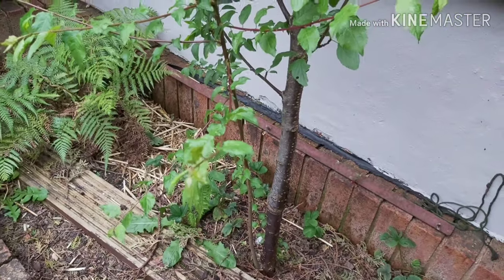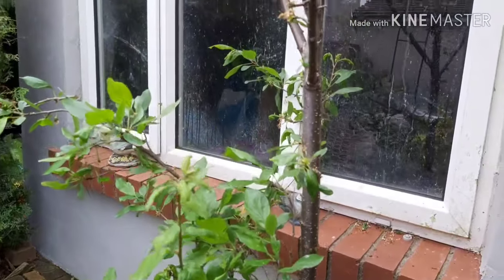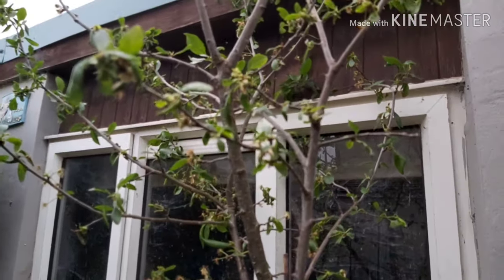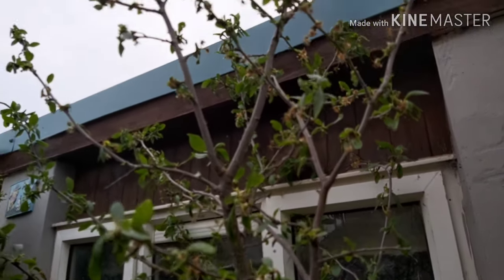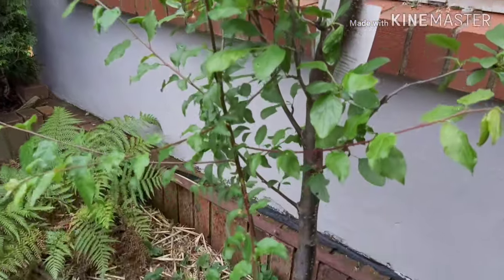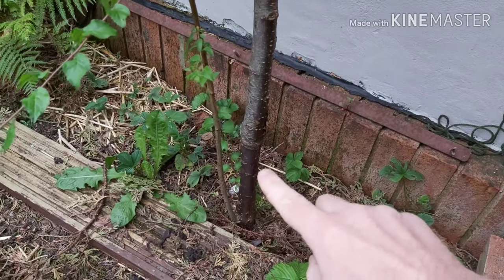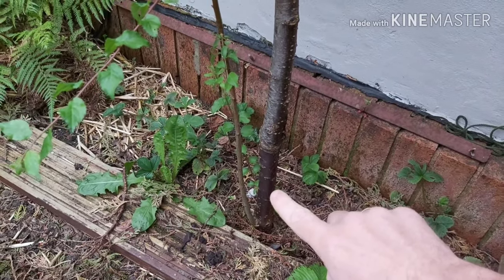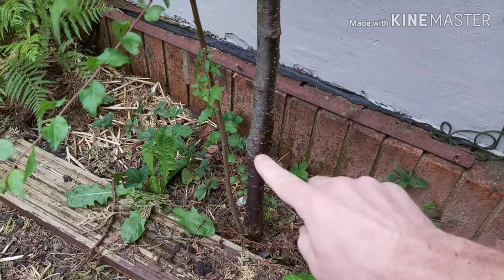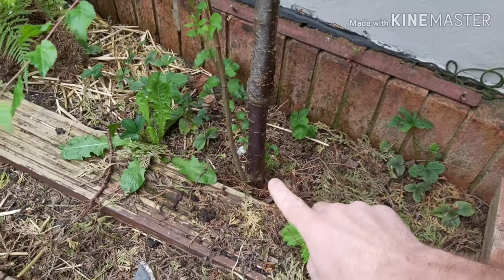At the back of the food forest, right next to where we keep the chickens, is this Stanley plum tree. The blossom's been and gone and there are quite a few tiny little plums formed where the blossom was. You can see the graft join - the colour of the trunk is different there - that's where the graft joining was.